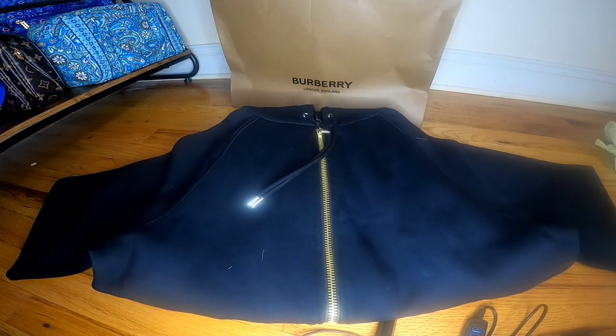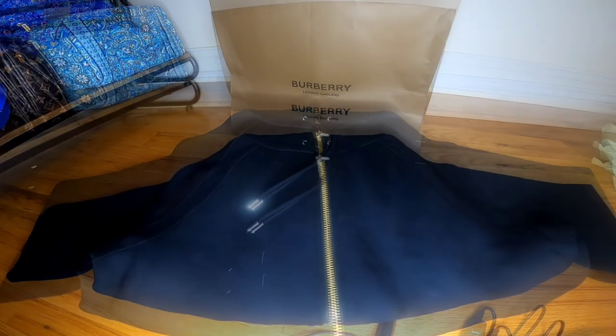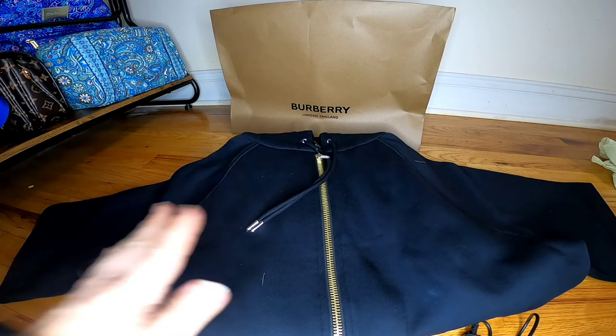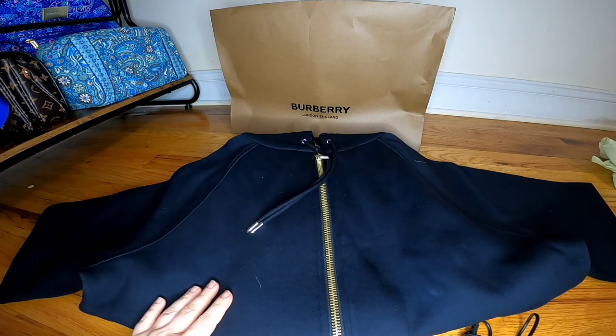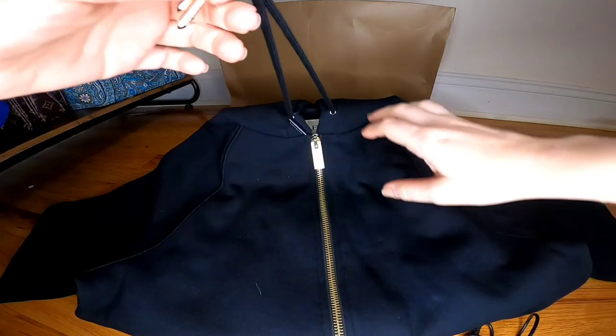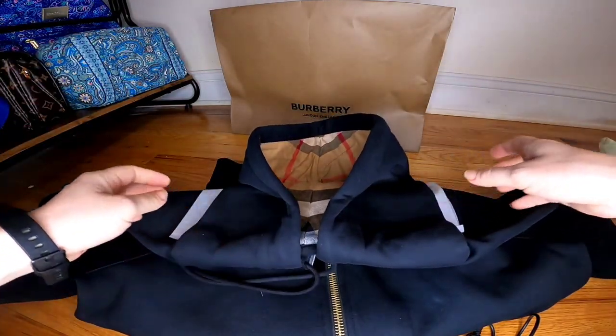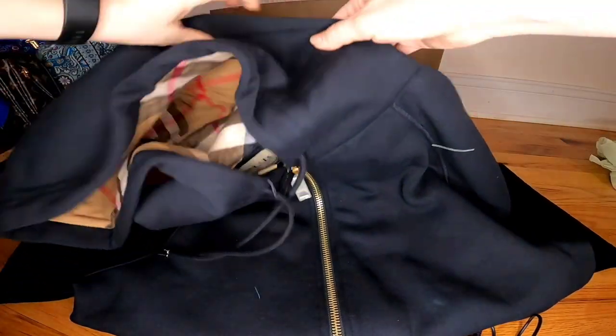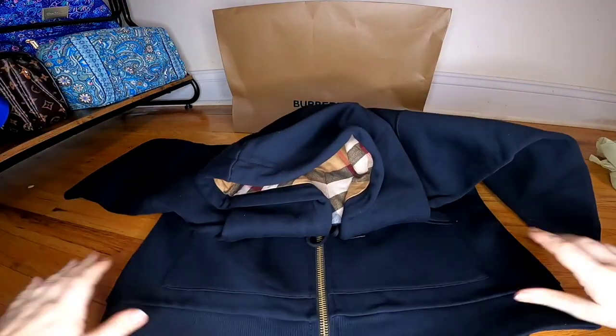This is actually very very big. I was thinking about getting a bigger size, but I double-checked on my phone and ended up buying extra small because I wanted something more oversized. But the name of this vest already says it's oversized, so I decided to take the extra small and see how it works for me.